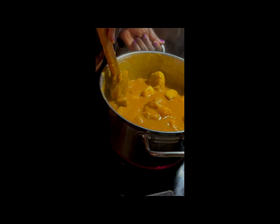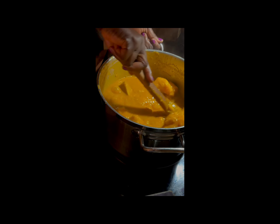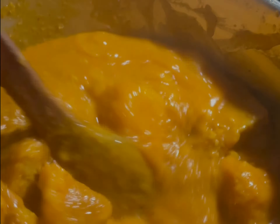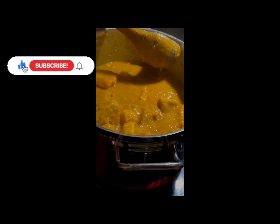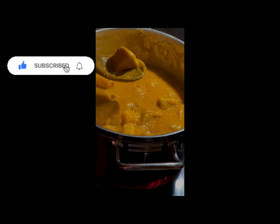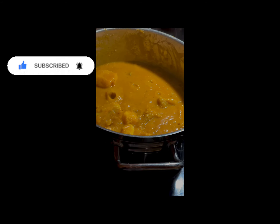I like mine to have some mushiness but still have remnants of chunky yam to bite into. So I mash up some and leave some whole. You can also make your yam porridge without vegetables and serve it with stewed vegetables after, or include them as you cook. You could even add plantains. I learned some people add sugar to their yam porridge — do you? Share with me in the comments!